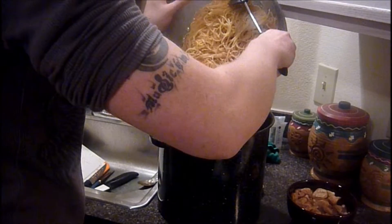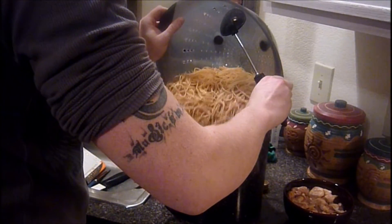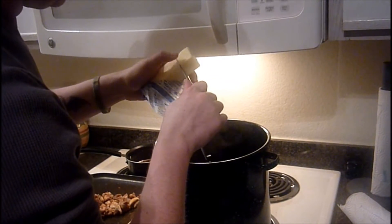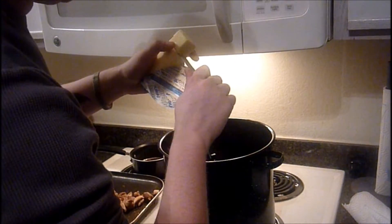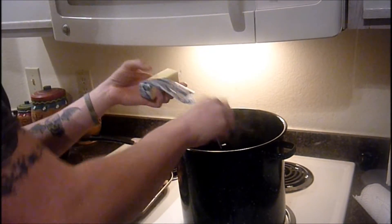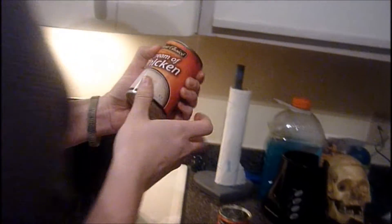Go ahead and pour your noodles back in there. Put that butter in there. What you need is cream of mushroom — go ahead and pop it in here. Get that cream of mushroom, then take your cream of chicken.